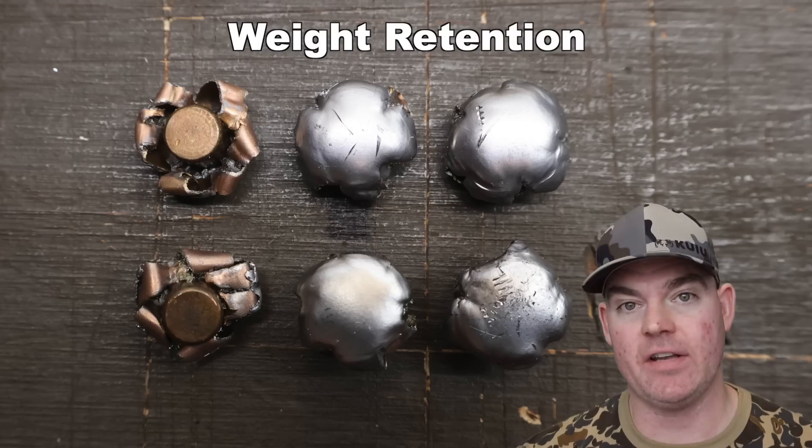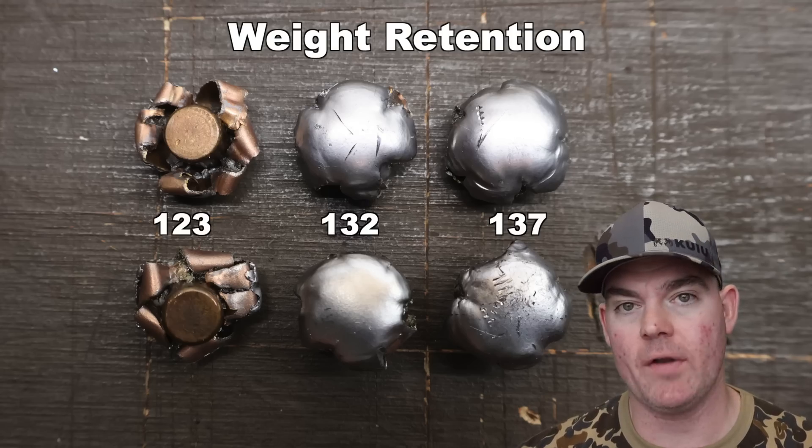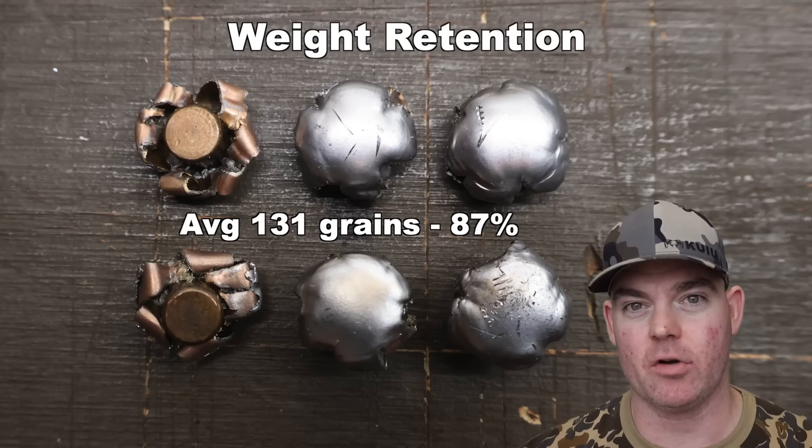Let's go ahead and dig these guys out and take a look. We've got those Winchester PowerPoints dug out of the blocks — the 150s on top, the 180s on bottom. Let's hit all the metrics. Weight retention for the 150s: 123, 132, and 137 grains for an average of 131 grains.